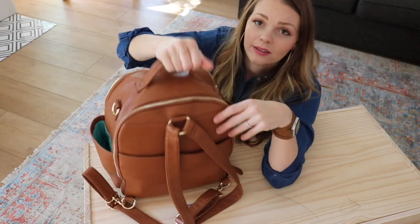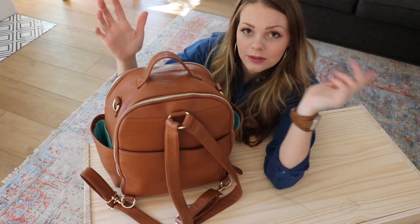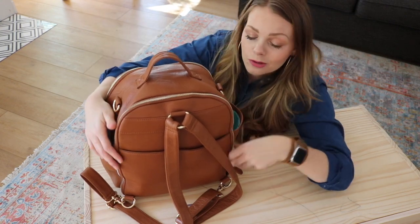Turning the bag around, there's a great grab handle and also D-rings on the side which attach to a messenger strap or your stroller.